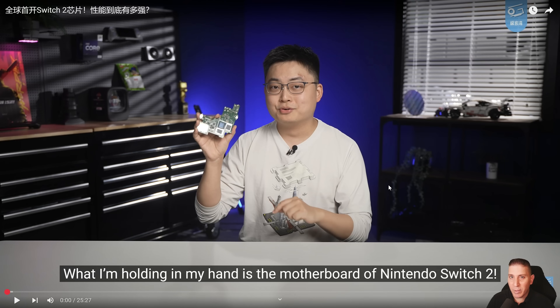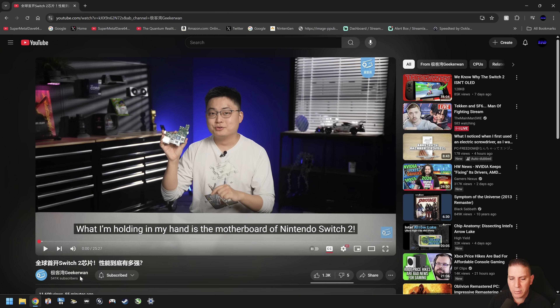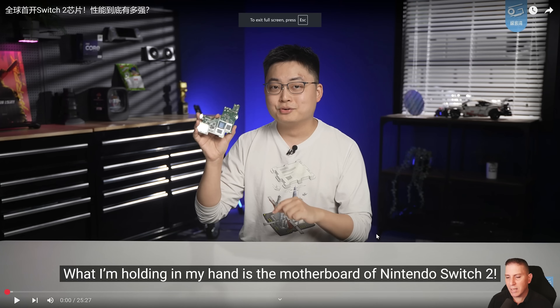What's up guys, welcome back. We have some breaking news today — the motherboard of the Switch 2 has been revealed and dissected by a YouTube channel named Geekbar Wan. They're known for doing this with other pieces of hardware. We're going to take a look at this. I've already skimmed through it a little bit and it's actually really interesting — there are some positives and maybe some negatives, but there's still some information we don't know just yet about the Switch 2.